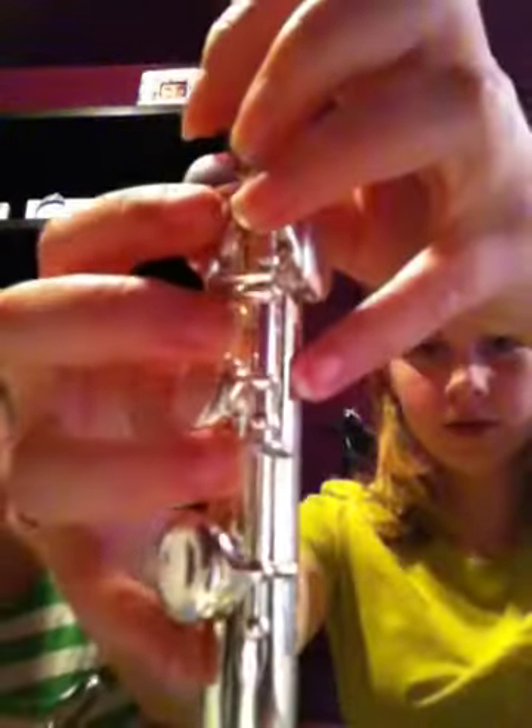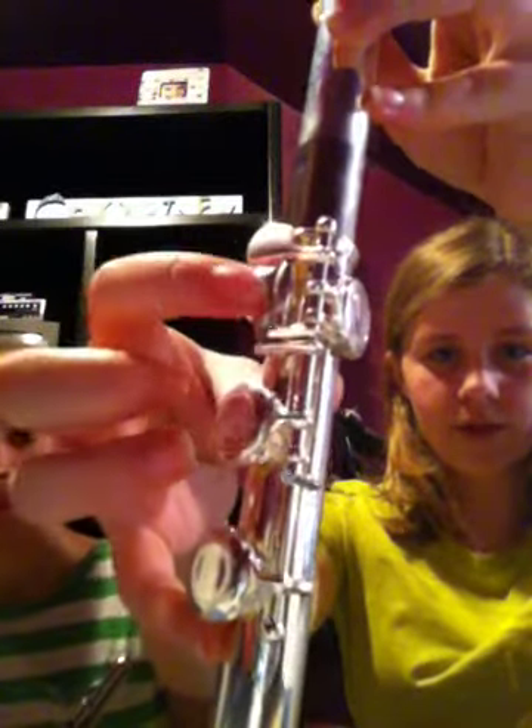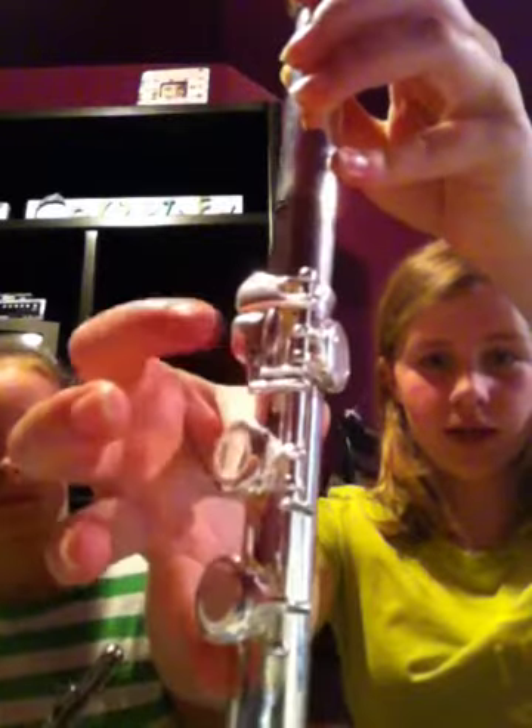Now we're moving on to the fingering position. There are two different ways you can do this, whichever is more comfortable. Here's the first one, which is how I like to do it. You put one hand right here, and your pointer finger controls these two keys — the rolly key and this one.